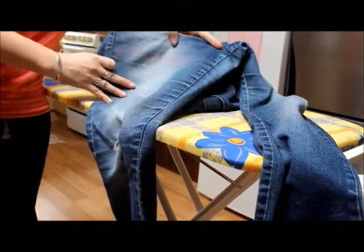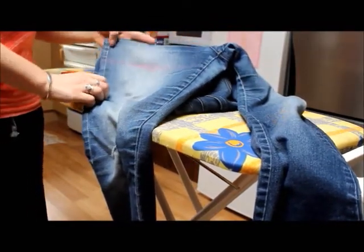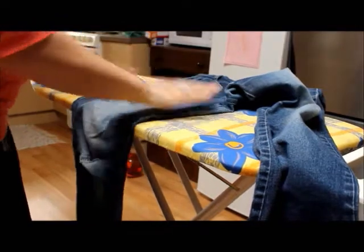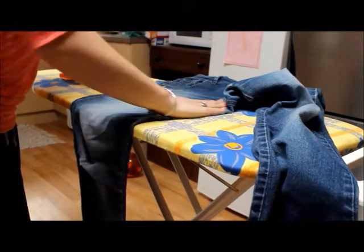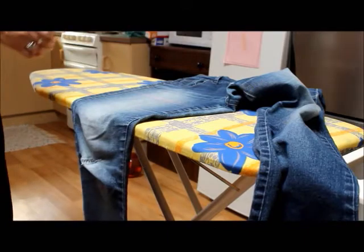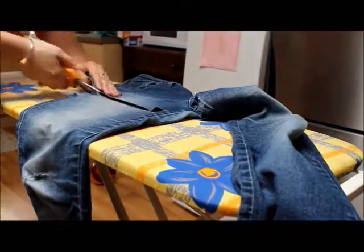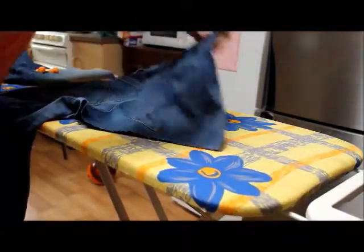So as you can see here, I've marked exactly where I want my shorts to come to. So now I'm just going to go ahead and cut that, making sure I've got it flat, and then I'm going to cut. So there's my one side done.